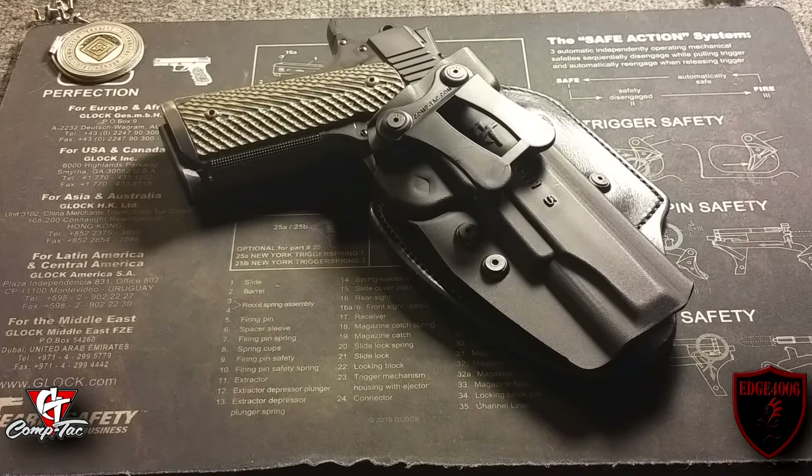I want to wrap this up — this holster has been great to test and review. I'm a big fan of it. I have a couple other 1911 inside-the-waistband holsters and this is the one I'm probably going to be carrying going forward when I choose to carry inside the waistband with the 1911. It makes it very comfortable, and I think almost anybody that tries this holster out is going to agree. I definitely recommend the product — give it a thumbs up. If you like the video, hit the like button, share it, and if you're not a subscriber, please hit the subscribe button. Edge4006 signing out — fight the good fight and keep your groups tight.